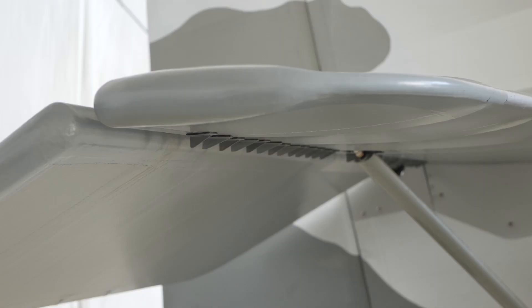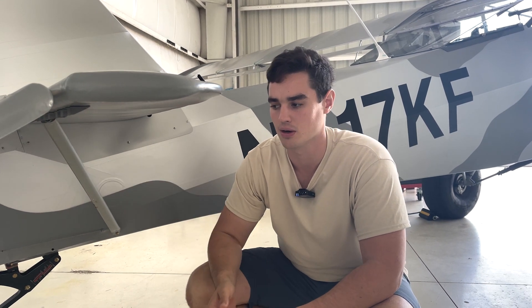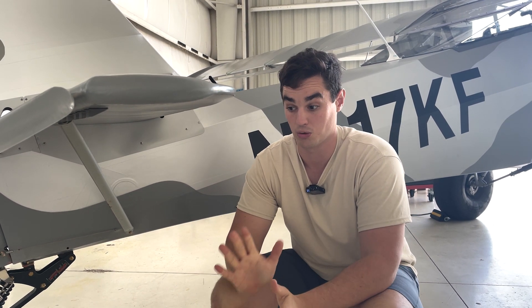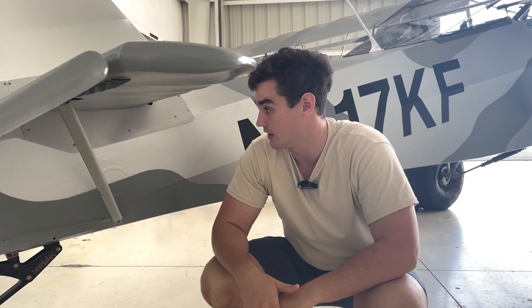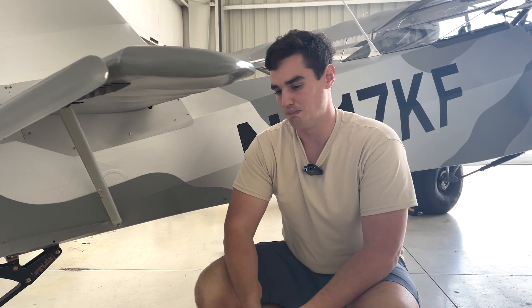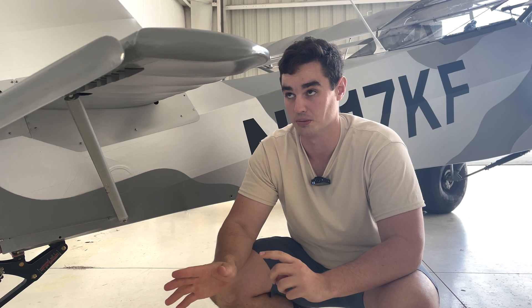I did end up putting vortex generators on the tail. These are the ones provided from Kitfox, but I don't like them — you have to individually tape and trim them and they're nowhere available online, so the only place to get them is probably Kitfox. For the rest of the plane I bought Stollspeed VGs — much easier to work with, it's basically the industry standard for VGs and easy to source from Aircraft Spruce. I put them on the tighter spacing, around 30mm, using 3M VHB tape. They haven't come off. It did help with performance a little bit, though it increased my stall speed, which seems a bit odd. You can actually pull into a stall rather than having it mush into a stall — much more intentional control over the plane.